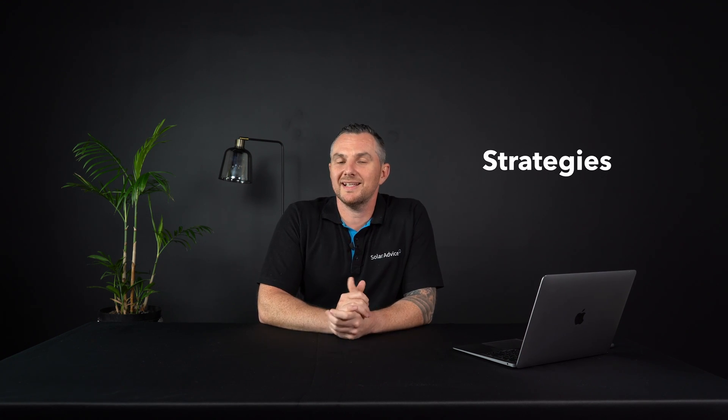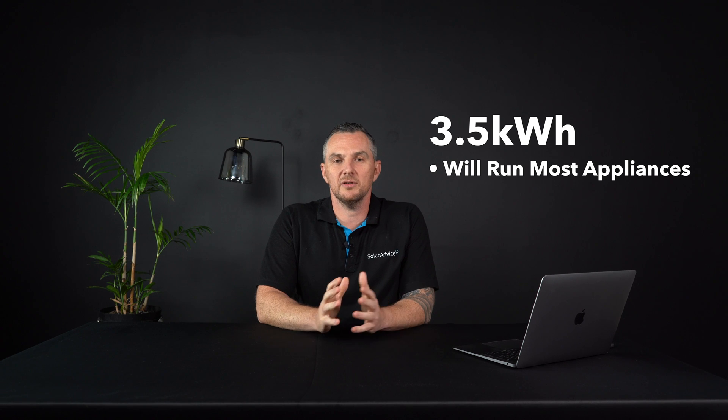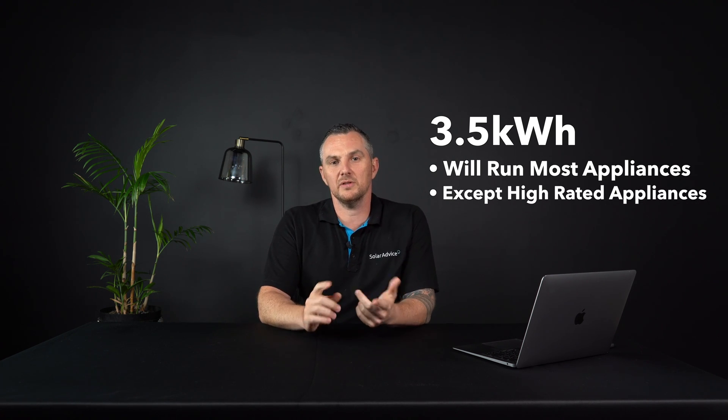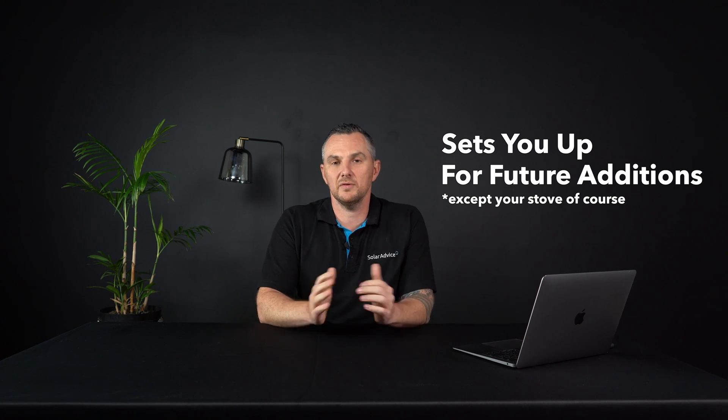Here are a few strategies I'd like to suggest. For those living in apartments, I'd recommend getting a nice off-grid inverter, preferably a UPS-function one, with a small battery bank. The smallest I would recommend is a 3.5 kilowatt hour battery. This will run pretty much everything in your household except your electric stove, kettle, and microwave. But it sets you up nicely so that if you add another battery later, it can run those items and you're fully covered.